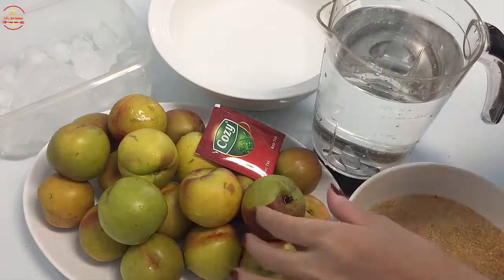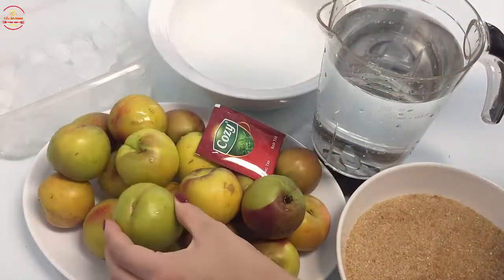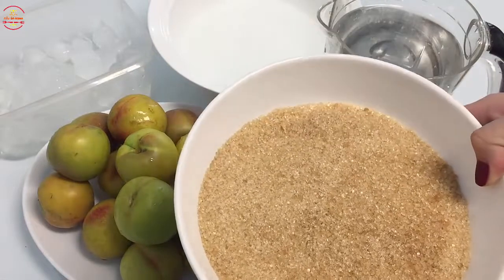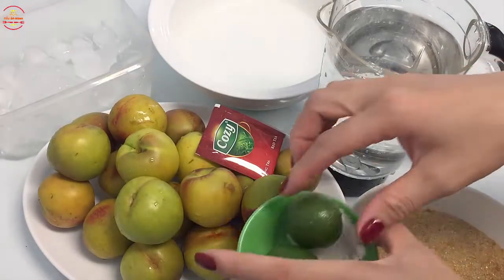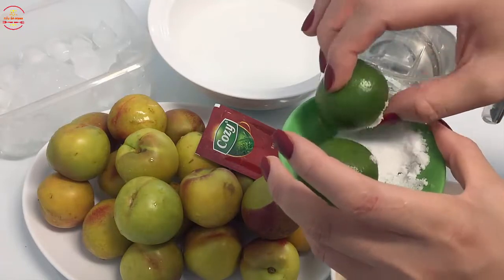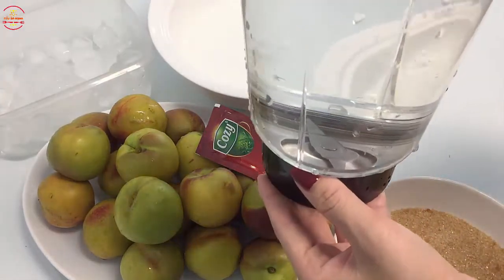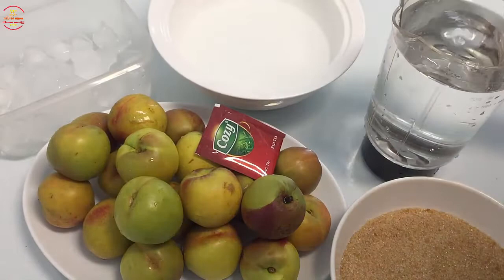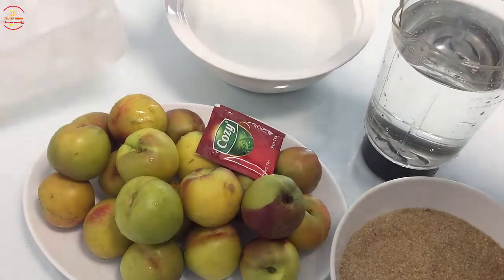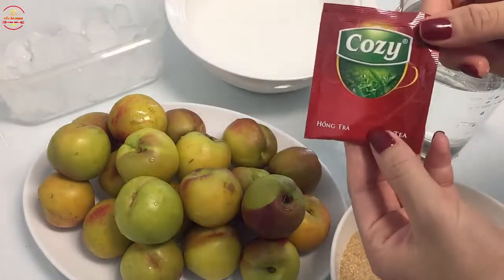Nguyên liệu để làm trà đào bao gồm có 1kg đào tươi. Bạn chú ý chọn quả đào không quá chín, cũng không quá xanh — vừa chín tới thì khi ta làm đào vừa giữ được độ giòn, vừa độ ngon mà không mịn mục khi ta nấu. 0,5kg đường đỏ, chanh 2 quả và khoảng 3 thìa muối. Nước lọc khoảng 800ml. Đồng thời cũng chuẩn bị thêm 1 ít trà lạnh và 1 gói hồng trà.